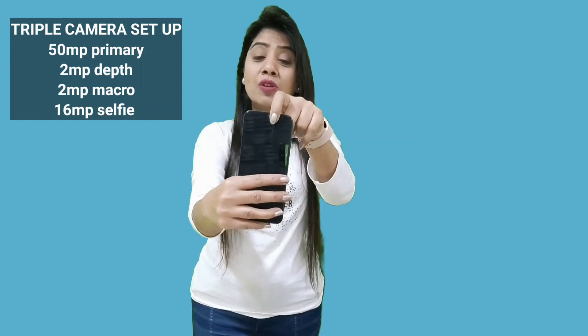On the other side, you will find the selfie camera, which is 16MP. Although the camera details are not so impressive, we would still test what kind of image quality and video quality it can produce. Let's go to an outside location and test the camera. If you are interested in the Vivo Y75 5G camera, watch the video till the end.